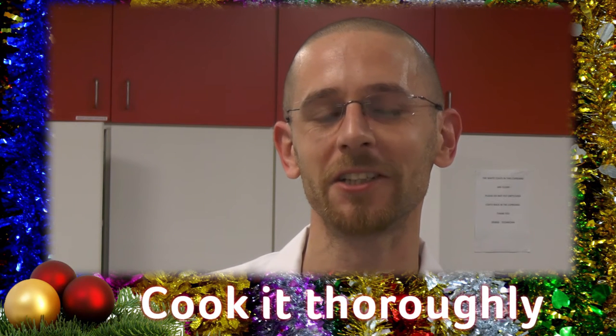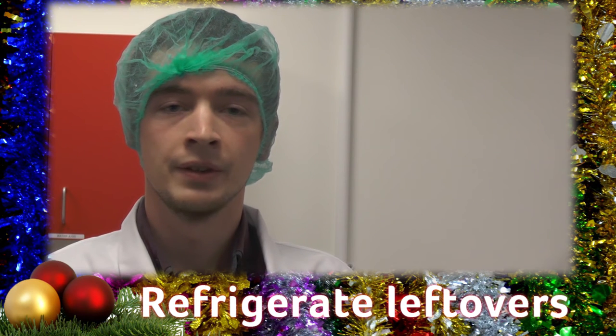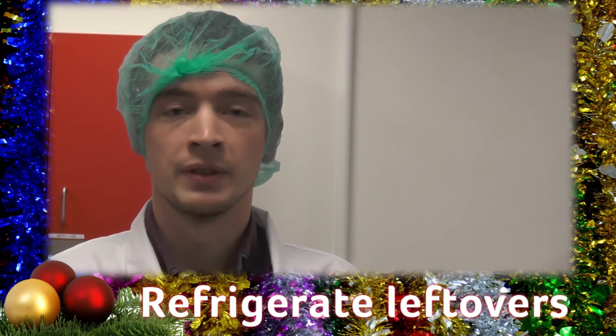If you haven't got a thermometer, check that the meat isn't pink and the meat juices run clear. Get your leftovers in the fridge as soon as it's cooled — within a couple of hours — and they'll be good for two days.